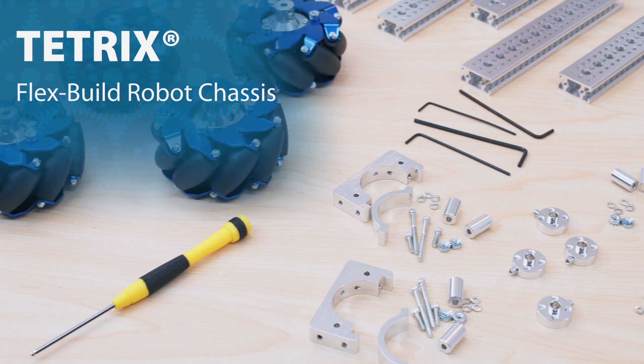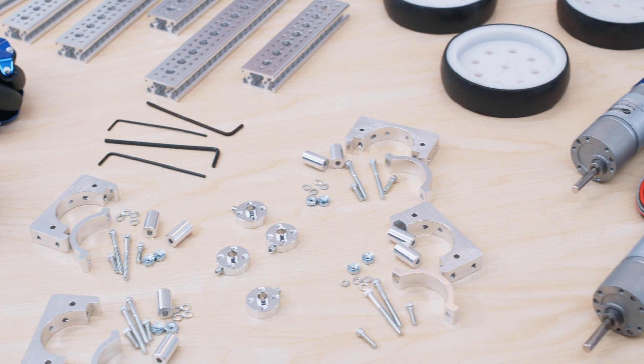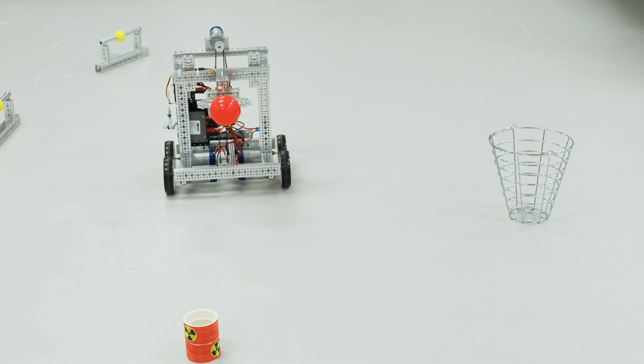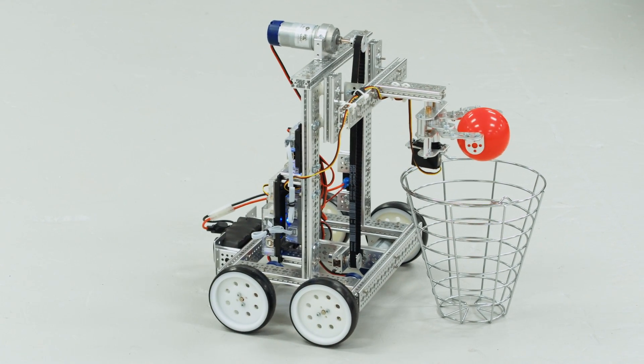The Tetrix FlexBuild Robot Chassis is an all-in-one kit that contains everything you need to create a fully functioning base for your robot. Built using Tetrix Roborails, the super strong frame has many different configurations, so you can adapt your robot to complete a variety of activities.